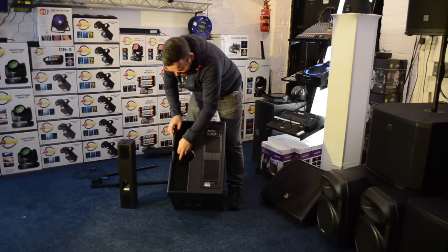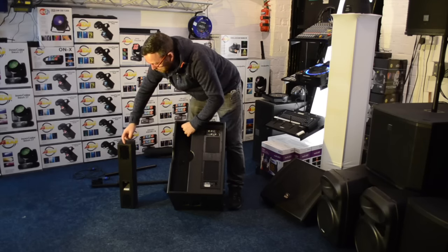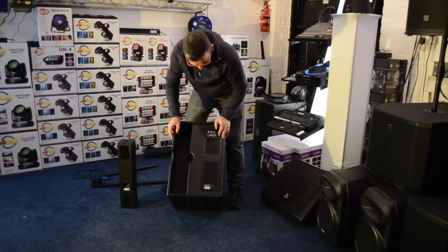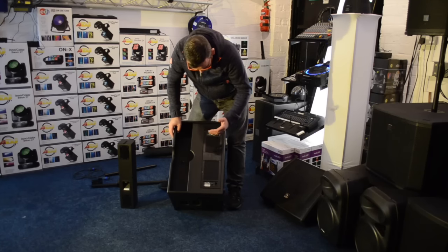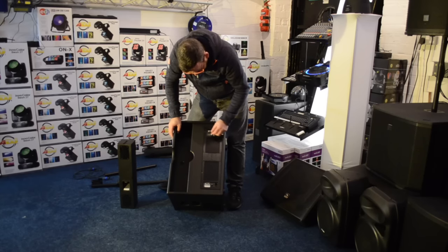Your little speakon connectors are there. This top slides in — there are little grooves for it to sit in, so the groove on the top slots into there and it's not going to fall out. What I've always liked with the FBT range is you come to the back of it and it's just simple, it just works. You've got all these little presets.